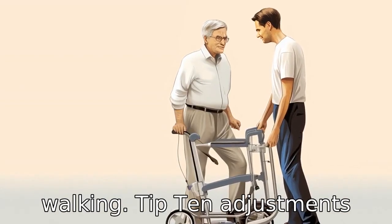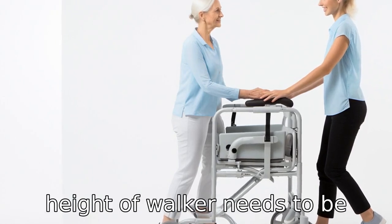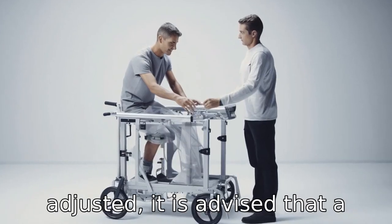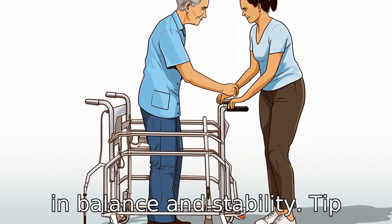Tip 10: Adjustments should be done by a professional. If the size or the height of the walker needs to be adjusted, it is advised that a professional does it. Improper adjustments can lead to losses in balance and stability.